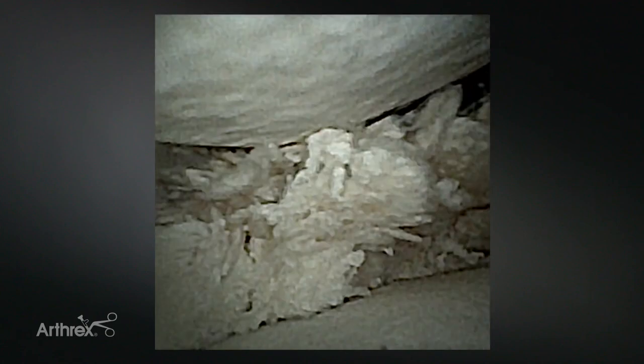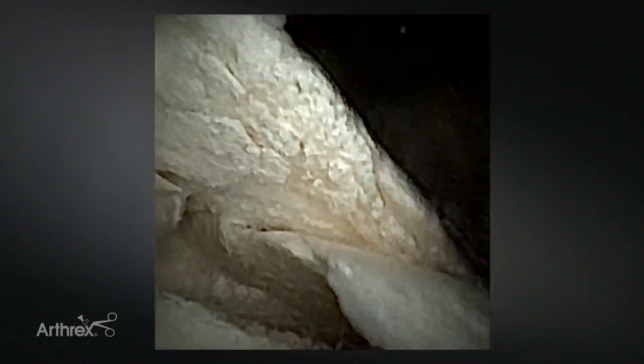I can see a large surface area of both the trochlea and the coronoid as it comes towards the back. As I back up, you'll see the radial head come back into view at the bottom of the screen, and I can actually drive across the radiocapitellar joint quite easily into the front of the elbow. Now I'm in the anterior aspect of the elbow, viewing with the straight camera.